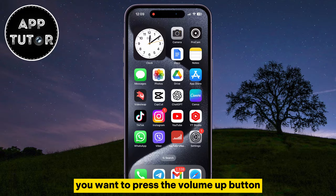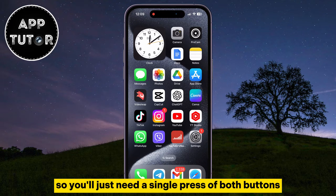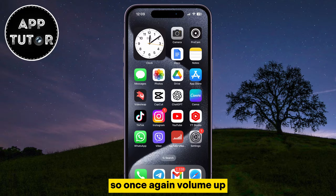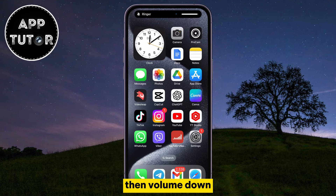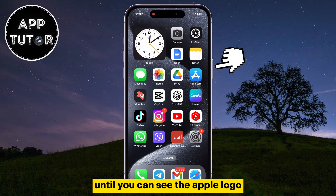you want to press the volume up button and then the volume down button quickly — just a single press of both buttons. So: volume up, then volume down, and after that press and hold the power button until you can see the Apple logo.